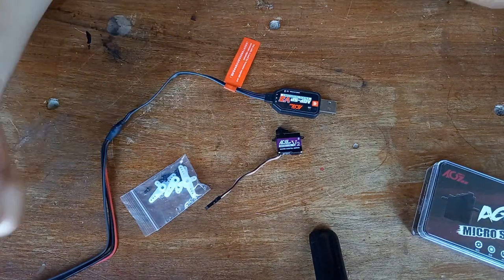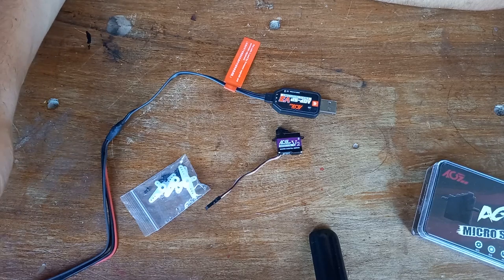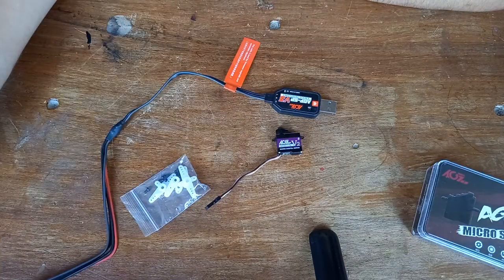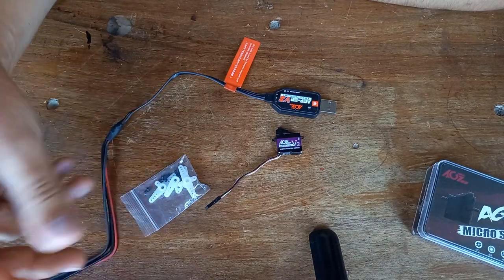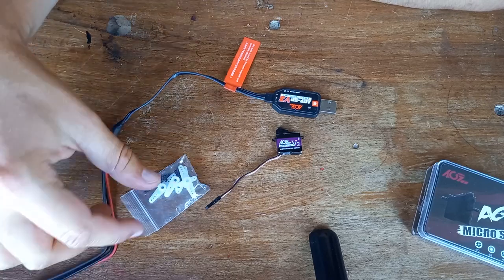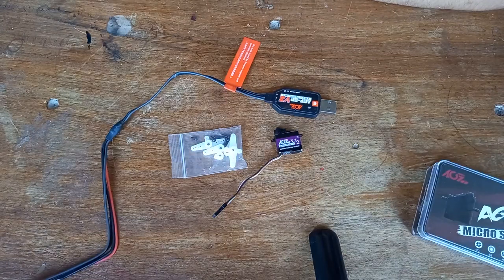You can update the firmware if they find something better. I find it really useful — it's a bonus point for this servo because it works great and you can do a bit more with the programming to make it fit perfectly to what you want. About my experience using it, so far it's been really good. If you have any questions, the support has really quick feedback. That's pretty much it — it's a great servo.